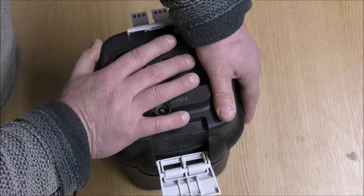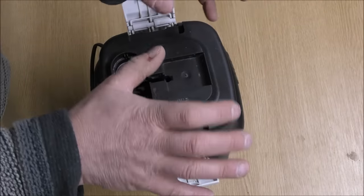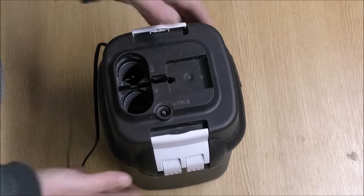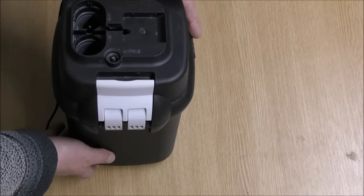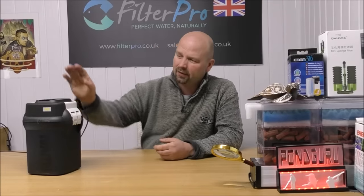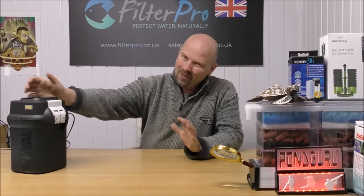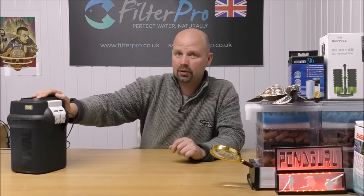The top goes on, and when I'm pressing that down I can really feel that seal just rolling in nicely. And that's it — jobs a good'un. Really good, solidly made, very efficient little filter. I really like the Fluval 06 series of filters. I've seen some people online complaining about them, but I can't find much fault with them. The little faults they've had have been addressed in the new series, which is the 07.